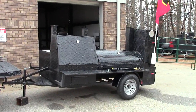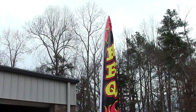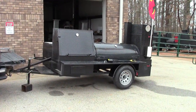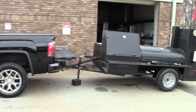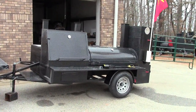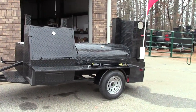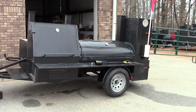Hi, this is Roland, BBQ Smoker Pros, Brasselton, Georgia, right here off exit 129 off I-85, right across from Road Atlanta. We're going to give you a quick video of a couple of goodies today — mainly the flamethrower. A lot of pitmasters are like, Roland, how can we get the fire going faster?